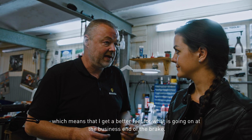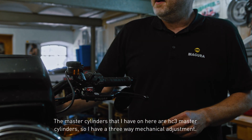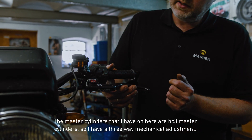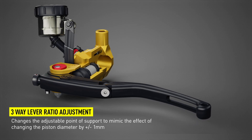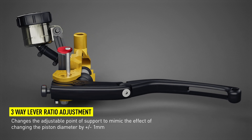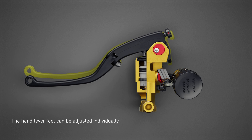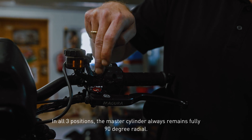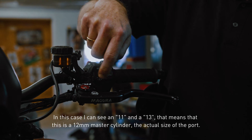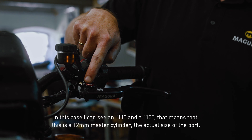There's less friction on this piston than with a standard setup, so you have a better feel for what's happening at the business end of the brakes. The master cylinders on this bike are HC3 master cylinders, so I have a three-way mechanical adjustment. In all three positions the master cylinder always remains fully 90-degree radial. In this case I can see an 11 and a 13, which means this is a 12 millimeter master cylinder — that's the actual size of the port.